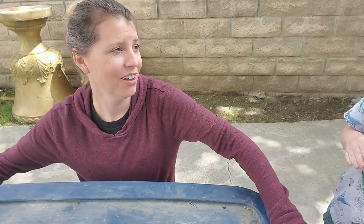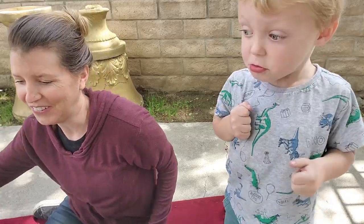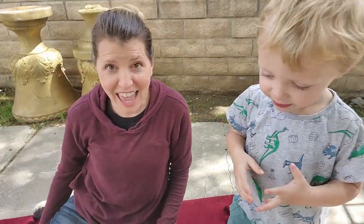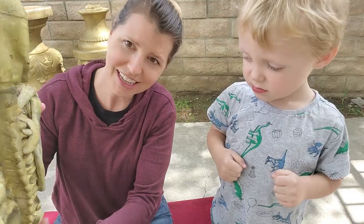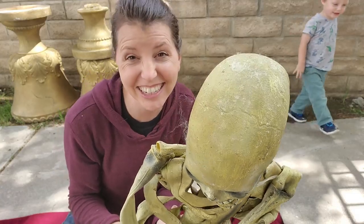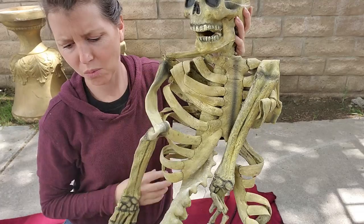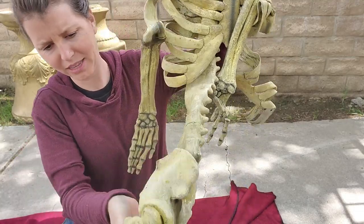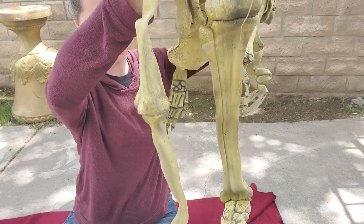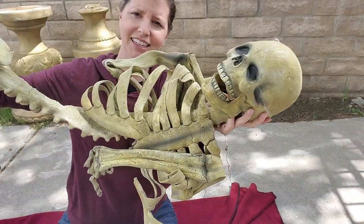Are you ready for this? They move now — look at this guy! Oh, this is a good thing to start the video out with. Oh my gosh, it's a big old rubber skeleton! Look at how big this thing is — this is like full size right here, man. That thing is legit.